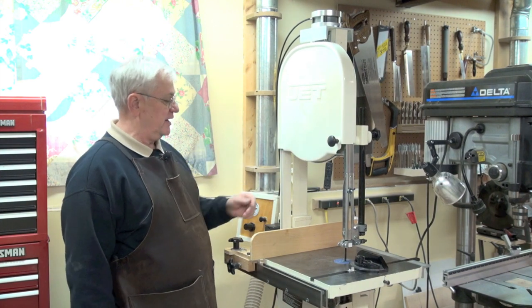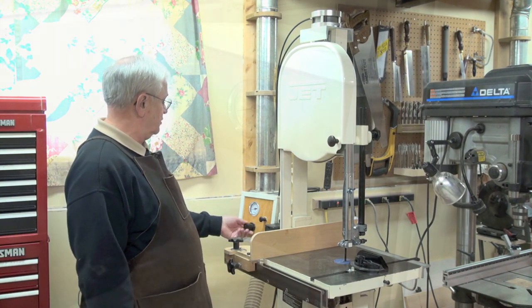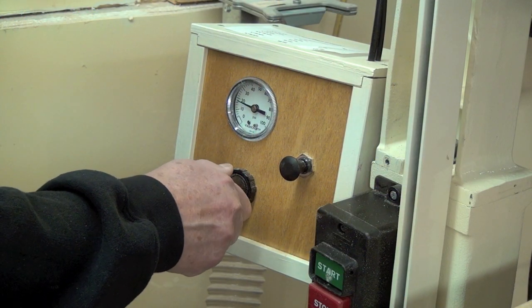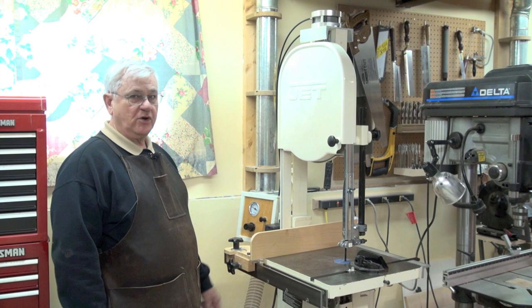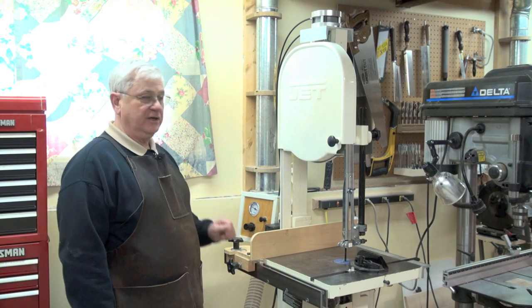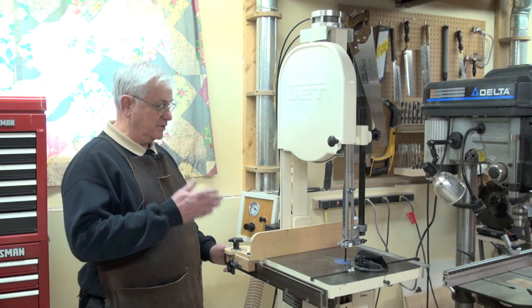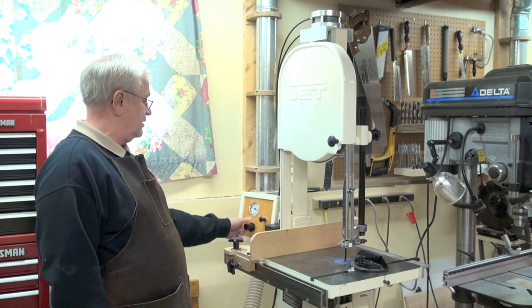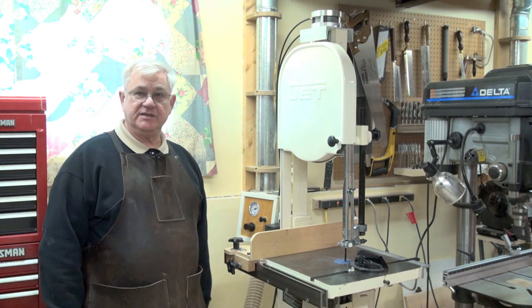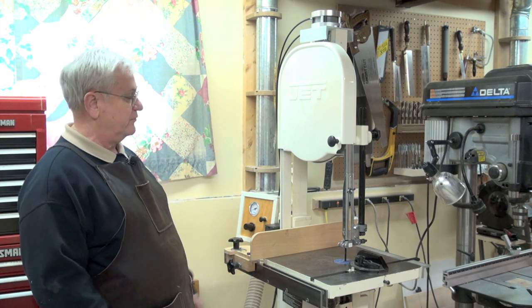The tension on the blade — we'll talk about how to get the proper tension a little later on — is simply a matter of turning this knob on the air regulator and watching the gauge. Turn it to whatever your proper setting is and you now have the exact same repeatable pressure or tension on the blade. At the end of the day, just turn the knob the other way and the pressure is down close to zero, removing all tension from the saw frame.